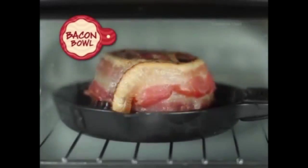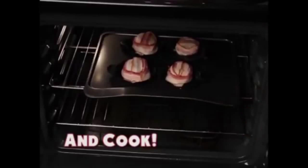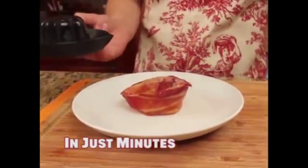The easy way to make delicious bowls out of bacon. Just wrap your favorite bacon around the bowl and cook. In just minutes, you'll have tasty, toasty bowls.